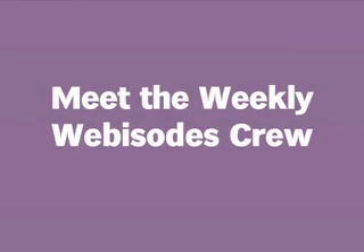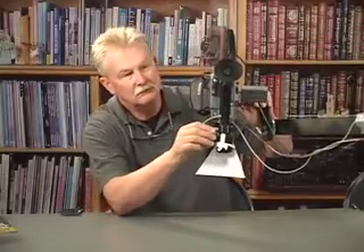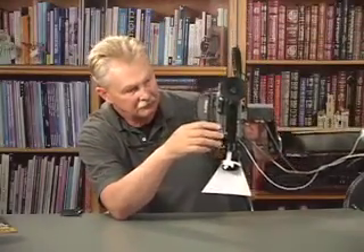To celebrate our fifth year of Paper Wishes Weekly webisodes, let's visit the folks who make it possible. Here's John McNally, the guy behind the camera who does all that zooming in and out.